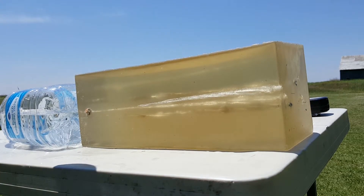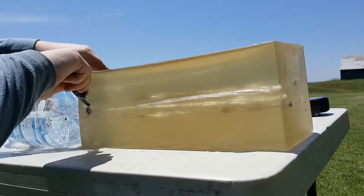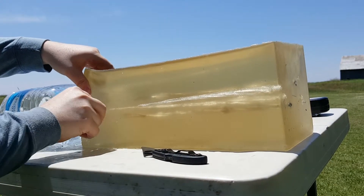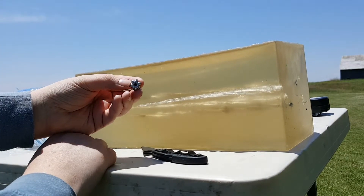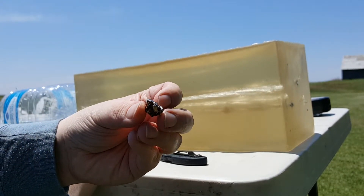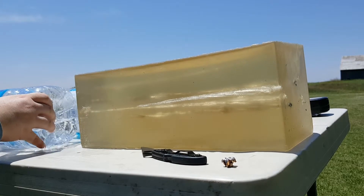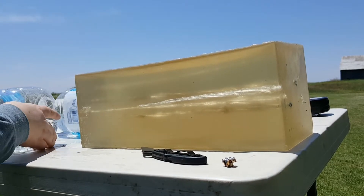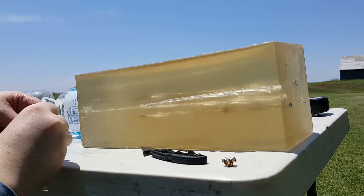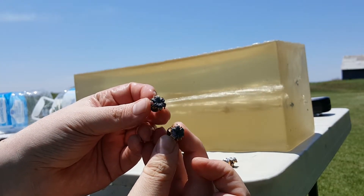Here are the results — these are our bare gel bullets. Perfect expansion; they're actually really beautiful. That was the bare gel. And I didn't notice — we did catch that first denim one, I just missed it. So I've got two denim bullets here; I don't know which one was first and which one was second.